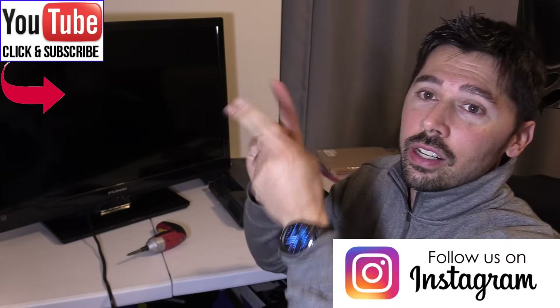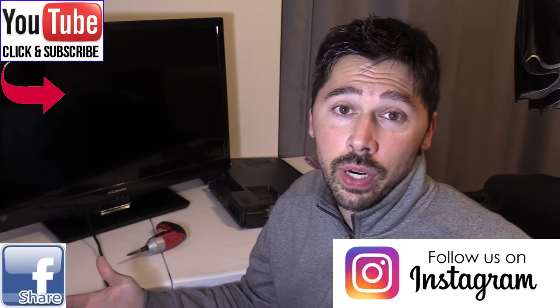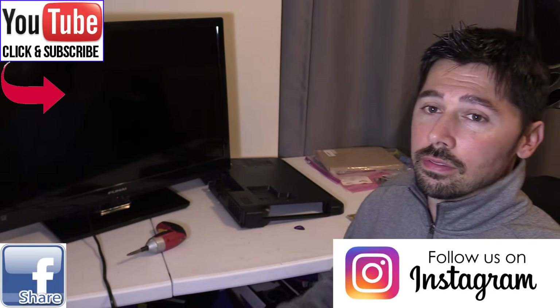If you found this video informative, give me a big thumbs up. If you want more how-to videos, subscribe to Tampa Tech — click on the link here or down below. If you know anyone this video will help, click the share button and share it with them. Check out my other TV repair videos by clicking on the playlist link.